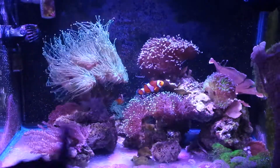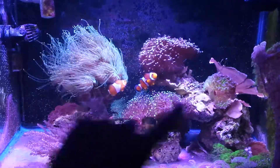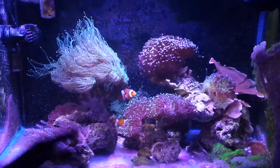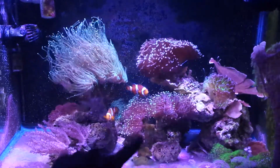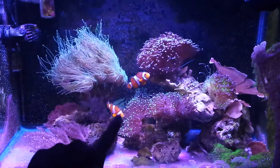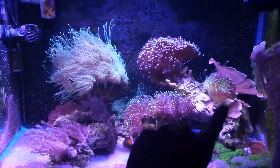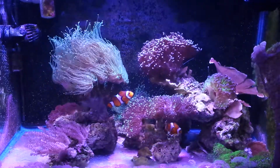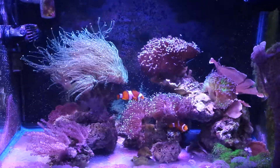I moved my frogspawn — it was back there, shaded by this green torch right here. Also my green hammer was getting shaded so much that it was growing very slowly. Now they're in the middle getting enough light. Look how puffy it is. I have another one behind that was also very puffy. I have my green frags for my green torch in the back, and my green hammer right there — you can see it's extending all the sweeper tentacles. It's doing pretty well and growing quicker. I think it's getting the coloration back again.